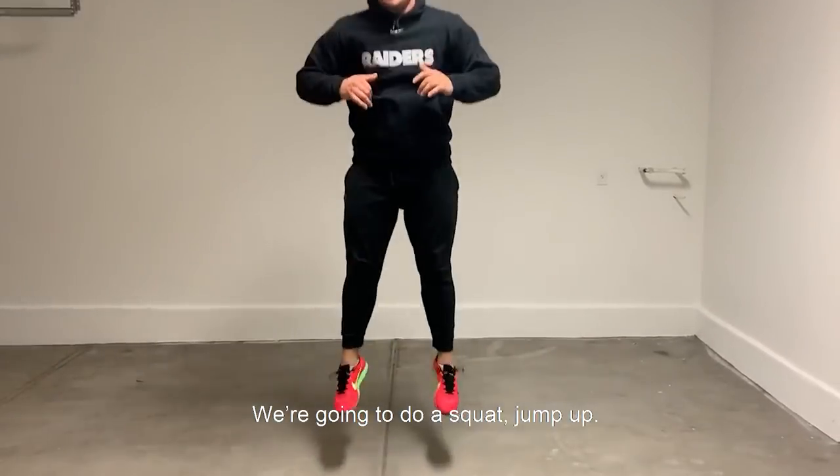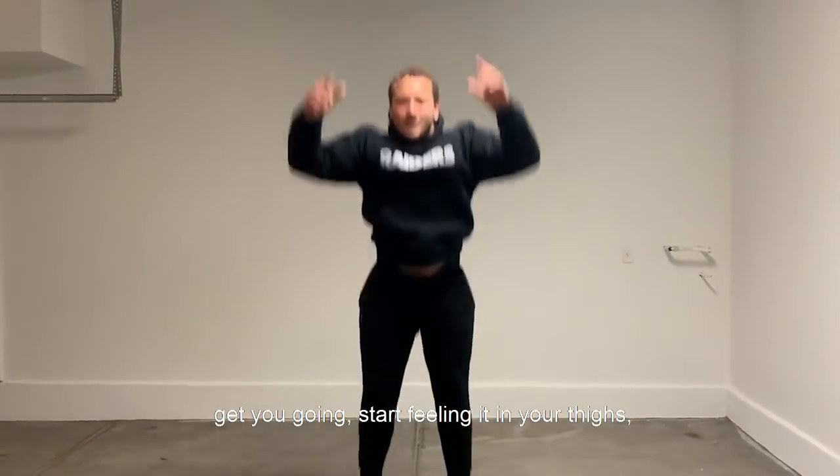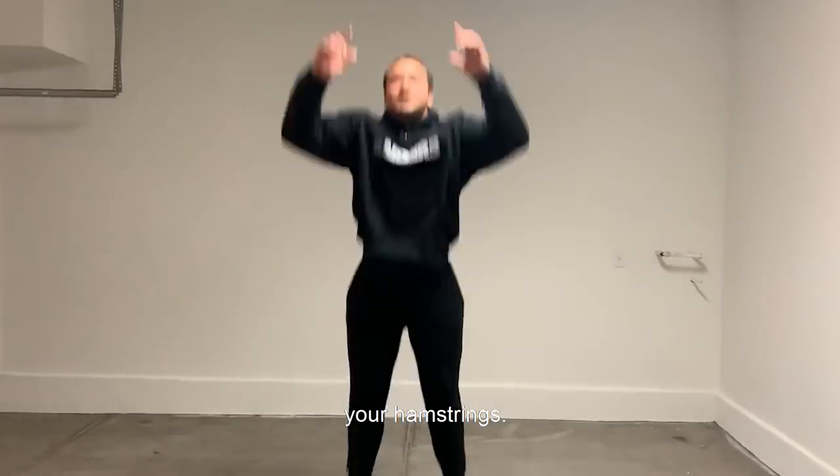Squat jumps — we're going to squat, jump up. Make sure you don't put your head on the ceiling. You can use your hands. Get you going. You can start feeling it on your thighs, your hamstrings.